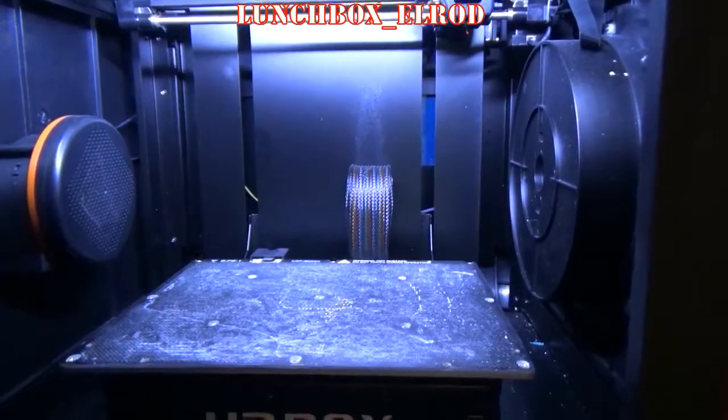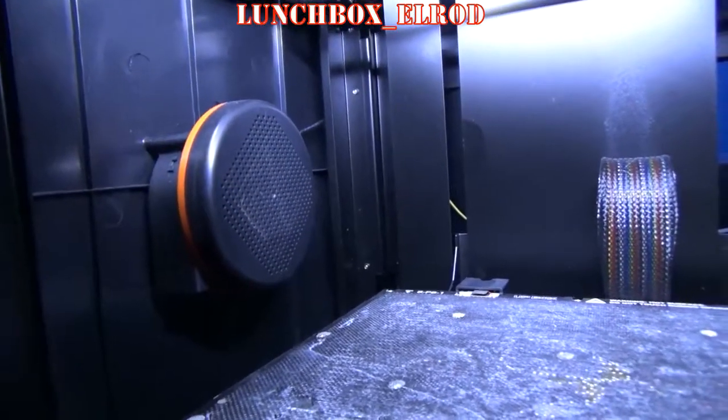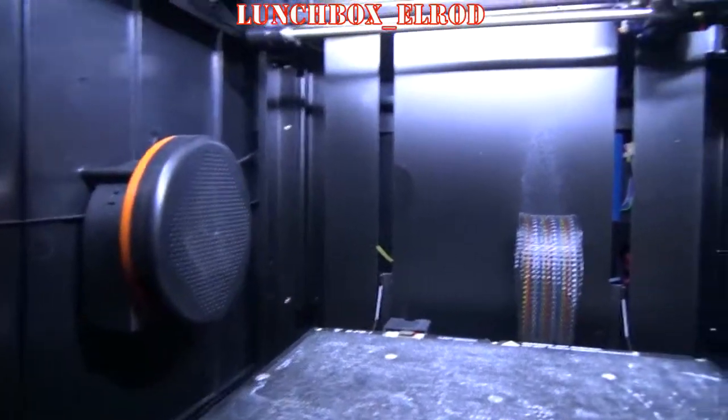One of my favorite things about the Upbox is its automatic bed leveling. The HEPA filter is pretty cool, especially when you're printing ABS — it really does keep the odor of ABS and the fumes contained.